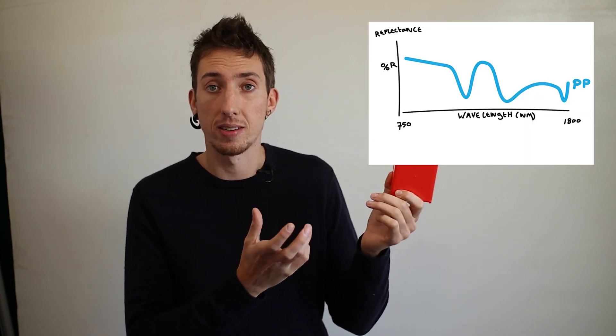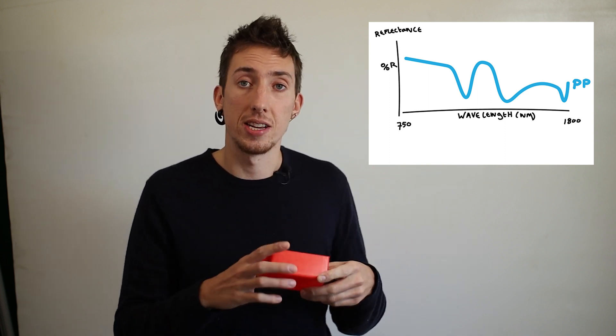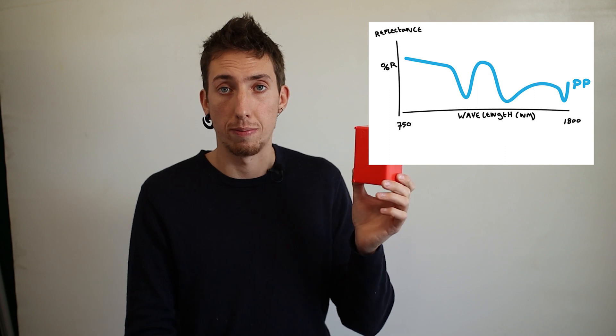This is also a piece of polypropylene plastic. I know this because I can just see it on the product itself. It has a very distinct marking. For a computer, this piece of plastic looks something like this in the infrared spectrum. You can see some very distinct dips, and these are based on the overtones of the type of plastic. That makes it possible for a computer to identify the type of plastic.